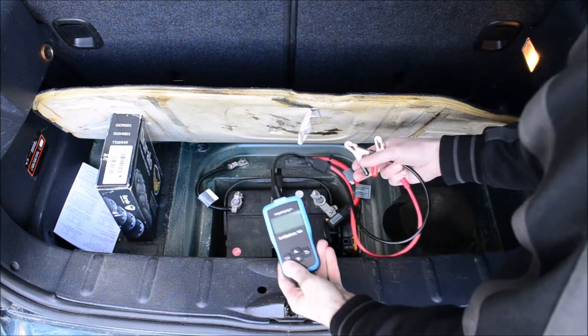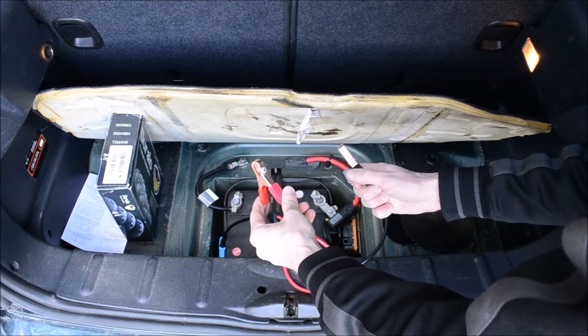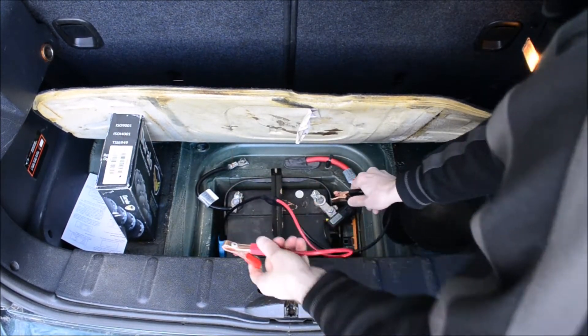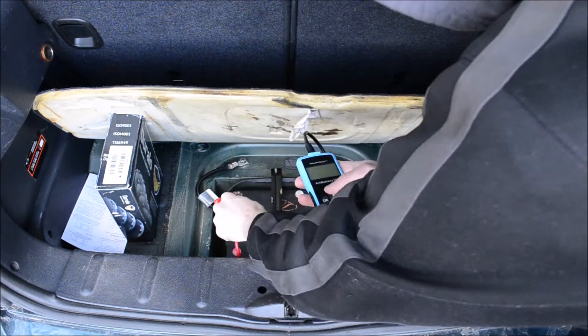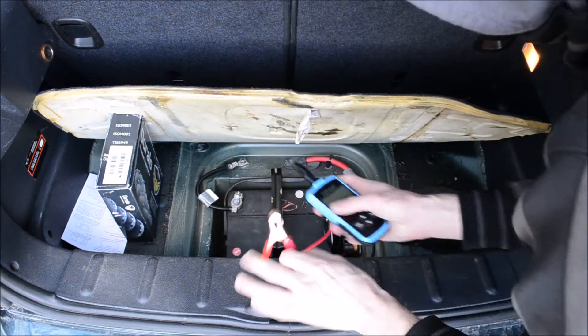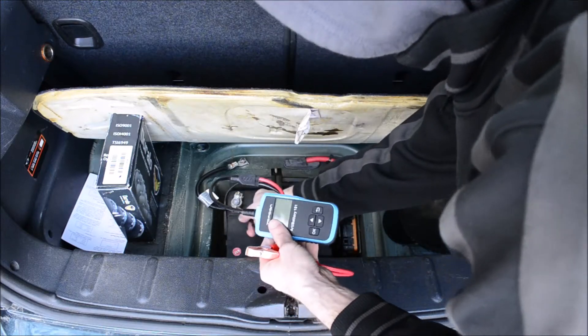When you hook this up to the battery, it'll come on automatically. It has a safety feature where if you hook it up backwards, it's not going to damage the item or your car or anything. I'll show you that — I'll put the negative on the positive and the positive on the negative. Nothing happens.